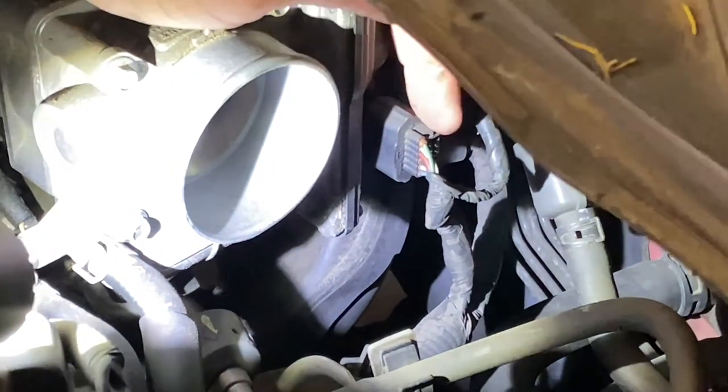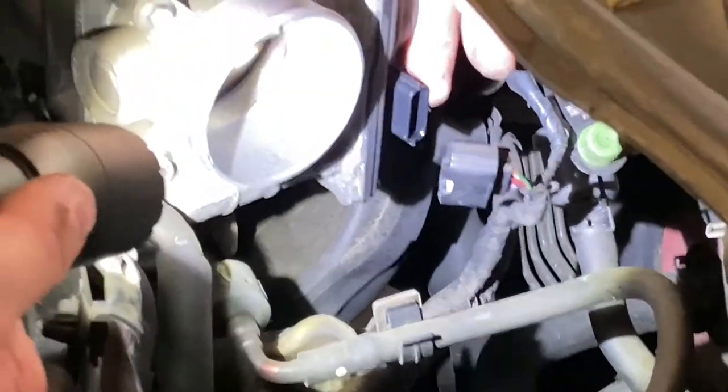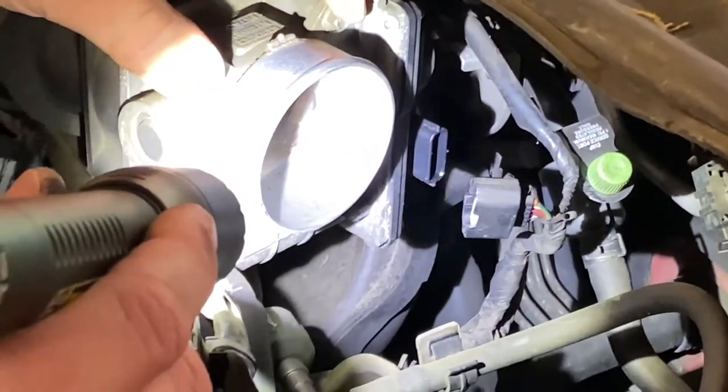Right over here we have a connector. I'm pointing to it with my middle finger right there. I'm going to reach over here and squeeze the tab and go ahead and disconnect that. We'll lay that connector out of the way. So now let me get the eight millimeter, and we're going to start unbolting this.